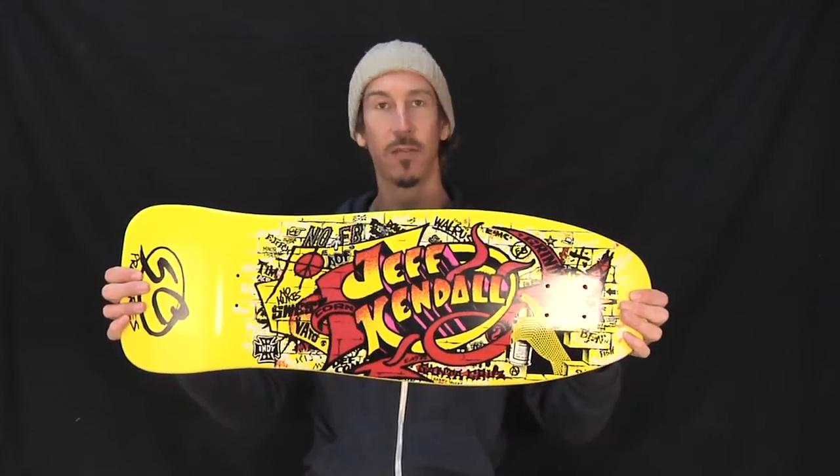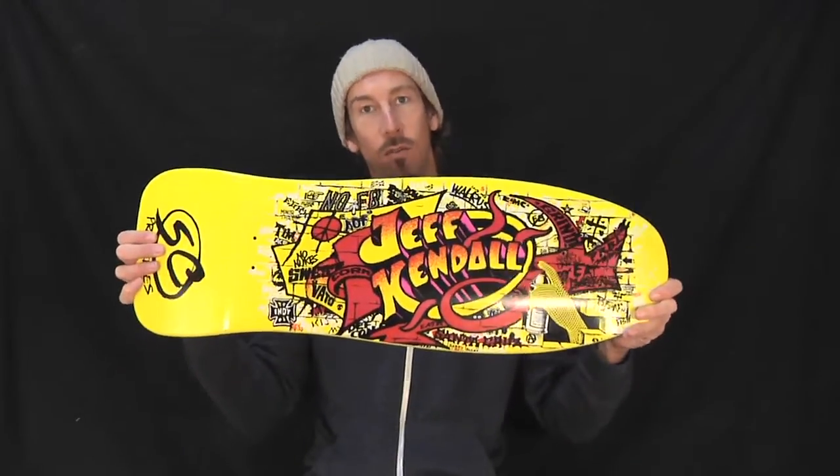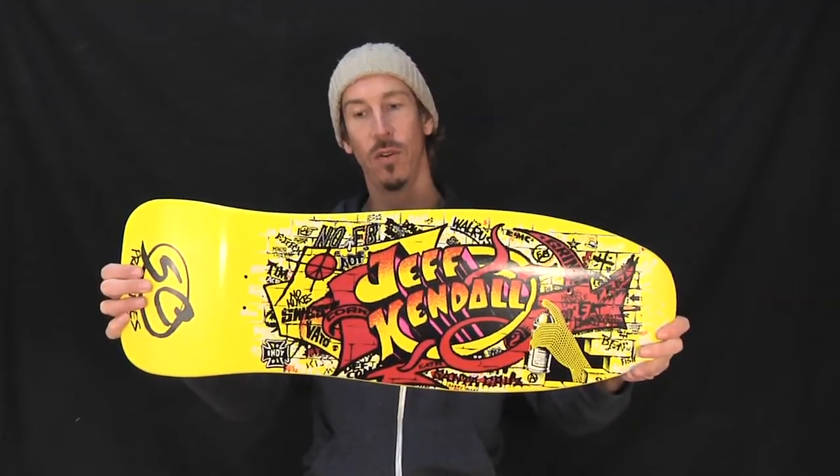If you've got any more questions, hit us up at nhsfunfactory.com and we will help you the best we can. The Jeff Kendall Graffiti Reissue. Legend.